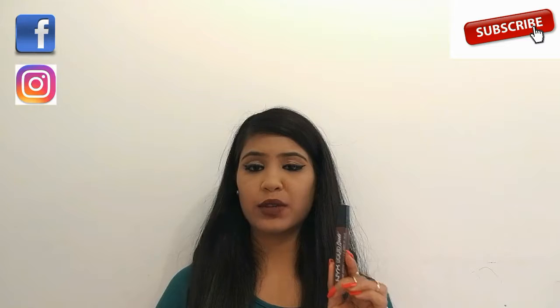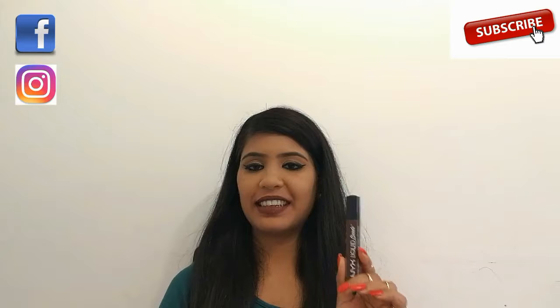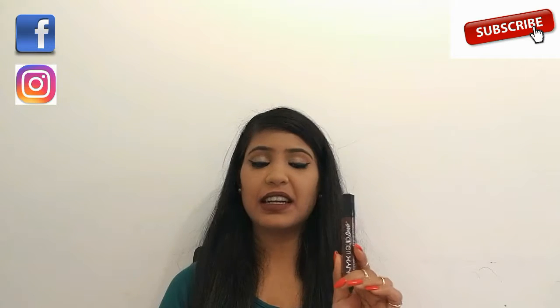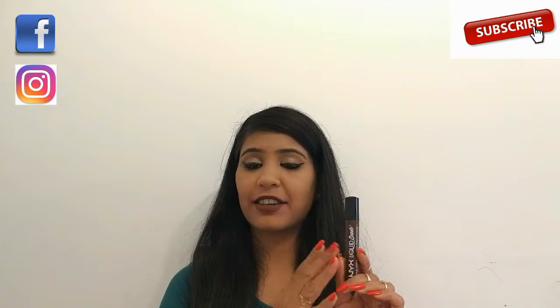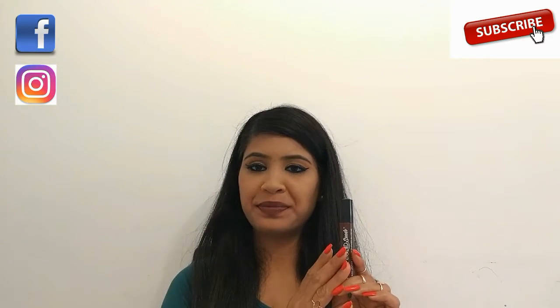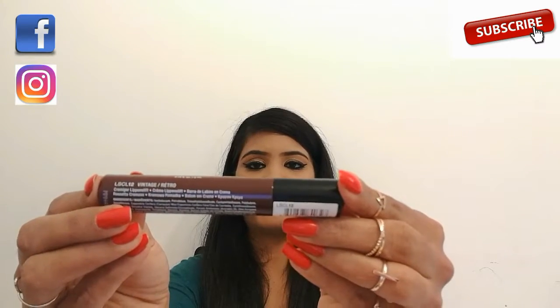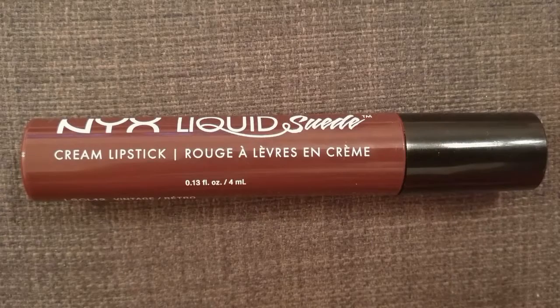First of all I would like to talk about the packaging of the product. The packaging looks really nice in my opinion. The details about the product's ingredients, expiry, and all those things are mentioned on the tube itself. The shade number and shade name are mentioned on the tube, and it contains 4 ml of product with a shelf life of 6 months.